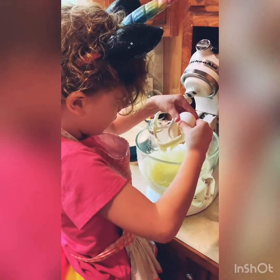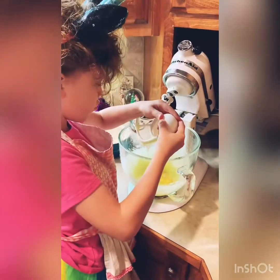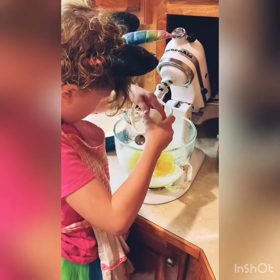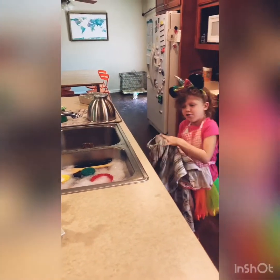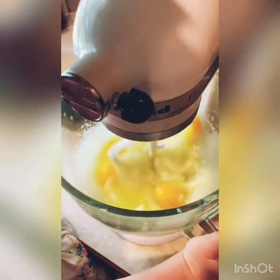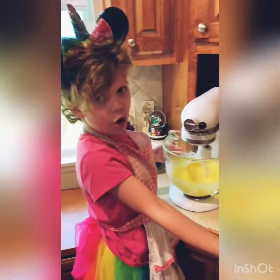We're going to add our eggs one only at a time, without the shells falling in. You want the yellow part to mix up good — that means it's ready for the other stuff to go with.